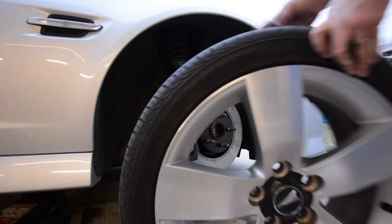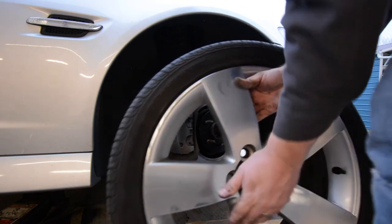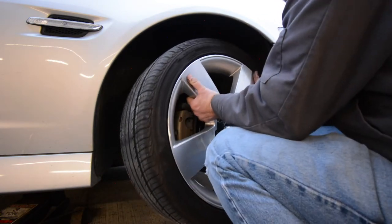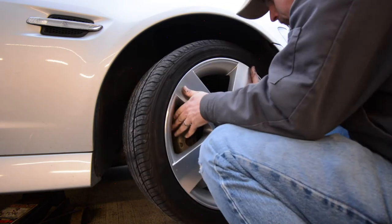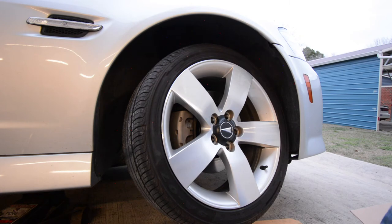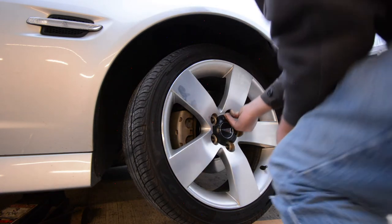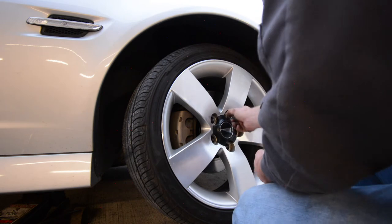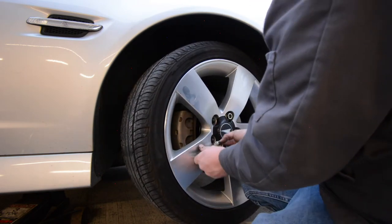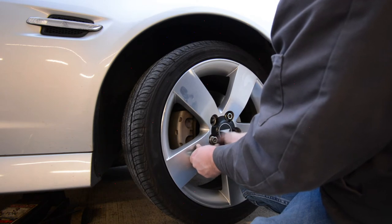Once that's tight, we can put the tire and wheel back on, lower the car down off the jack, torque the lug nuts, and then we're ready for a test drive. But before we drive, we need to pump the brakes just a few times to get the caliper piston set back where it needs to be — especially if you had to clamp the piston in, your brake pedal is going to feel a little funny before it finds its new normal.